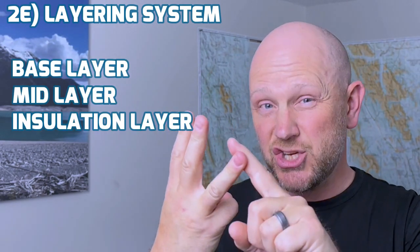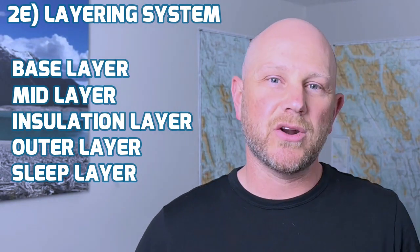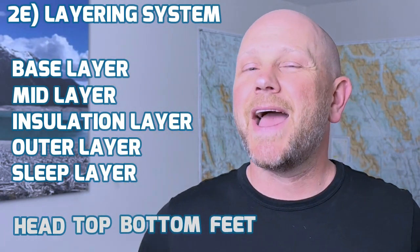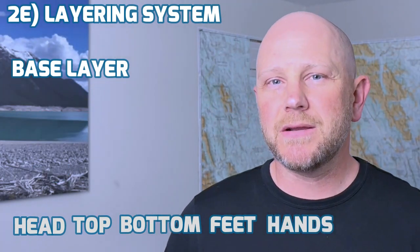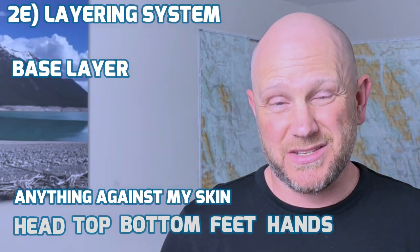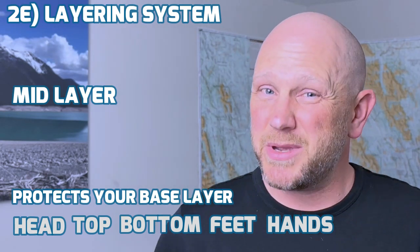The fifth system that I go through before I get to the comfort items is going to be my layering system. When I approach my layering system, I think of it specifically — I want to have a base layer, a mid layer, an insulation layer, an outer layer, and a sleep layer. For each of those layers, I'm going to consider what I'm going to bring for my head, my top, my bottoms, my feet, and my hands. More often than not, my base layer is going to be my hiking shirt and a hat, as well as my underwear and my socks. My mid layer could just be my shorts.